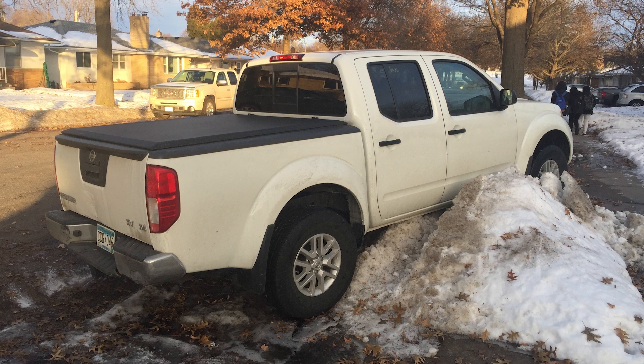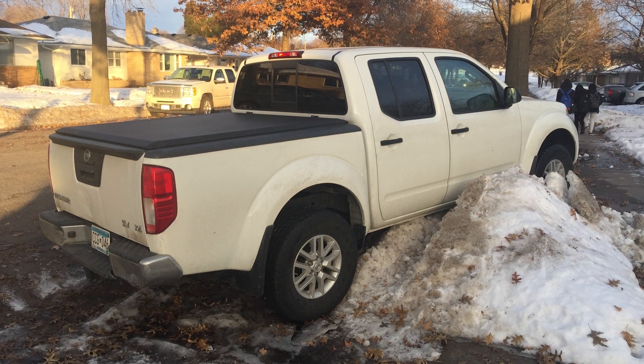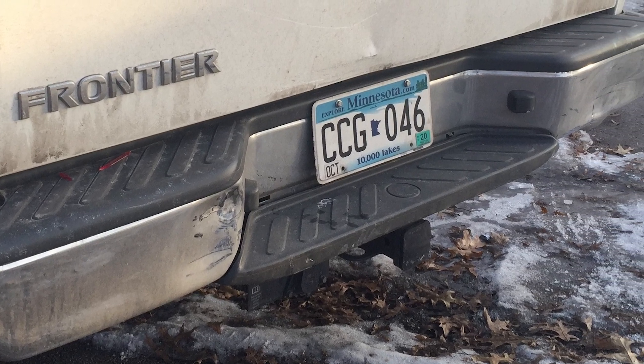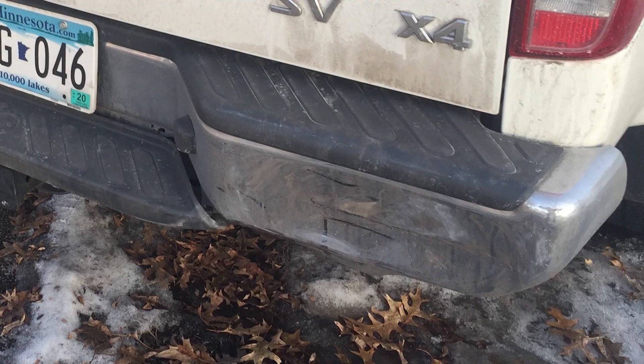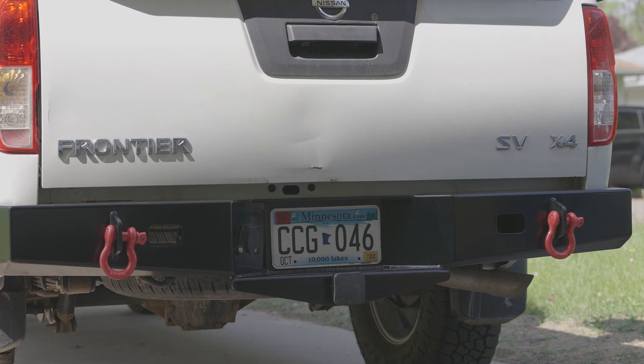So why did I even replace the rear bumper at all? Well, a little over two years ago my neighbor had an incident with my truck — he was okay, thank goodness, but the bumper didn't fare as well. I kind of rode with it banged up and bent, and when I decided to turn this into a more off-road overlanding vehicle I knew it was time to get something more off-road friendly with some recovery points. Schrockworks was the perfect choice for me.